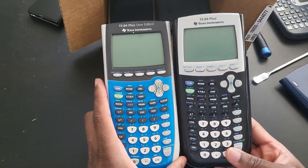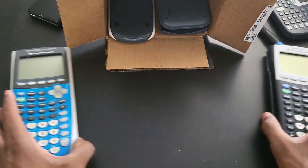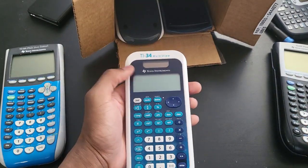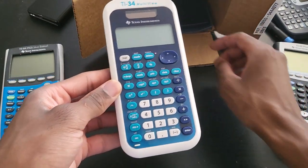So you have the 284 here. If I can get these two to work, then I already got my money's worth. This is another Texas Instrument — this is the solar model, 84 multi-view. Nice scientific calculator.